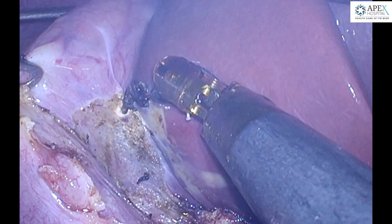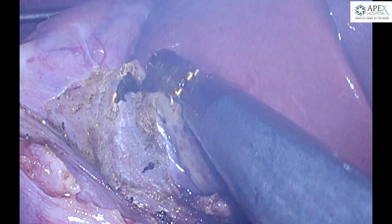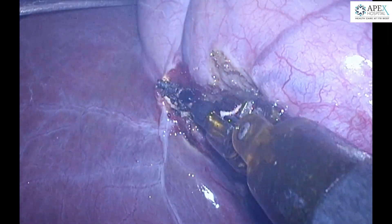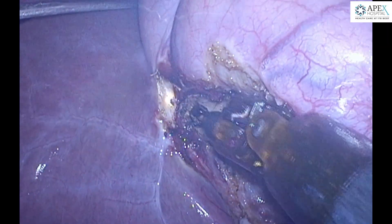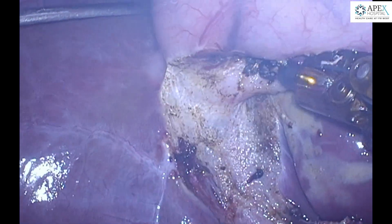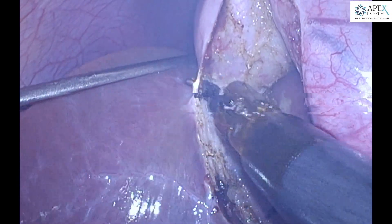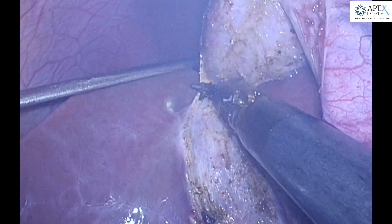In this technique, we ligate the cystic duct at the end of the dissection of the gallbladder from the liver bed. This has two advantages: one is that we do not have to undock the robot in between or change any instruments to put in clips mid-operation, and second we are completely sure that the CBD is secure once we have removed the gallbladder completely from the liver bed.